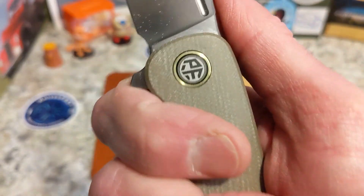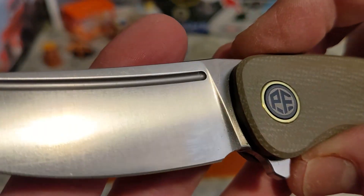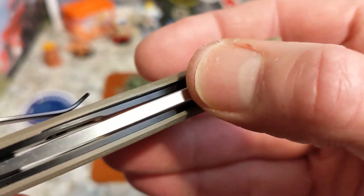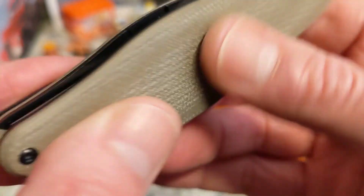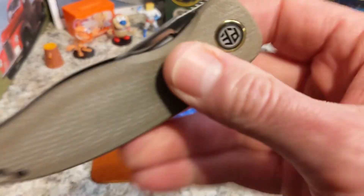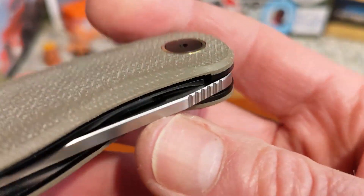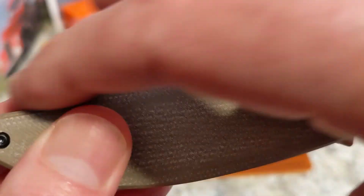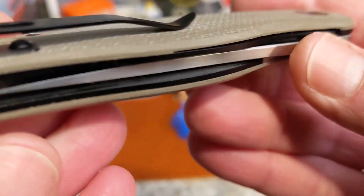Ergonomically you do get four fingers; there's nowhere to really choke up. Let's talk about the blade real quick — satin finish K110, with a beautiful fuller and some nice jimping up here. It's a thick blade stock, good and centered. The only problem is you cannot get to that fuller to use it for middle finger flicking or anything else, which is good and bad.